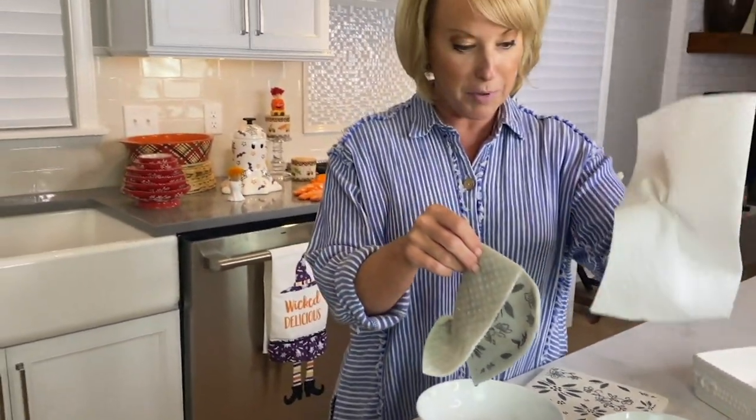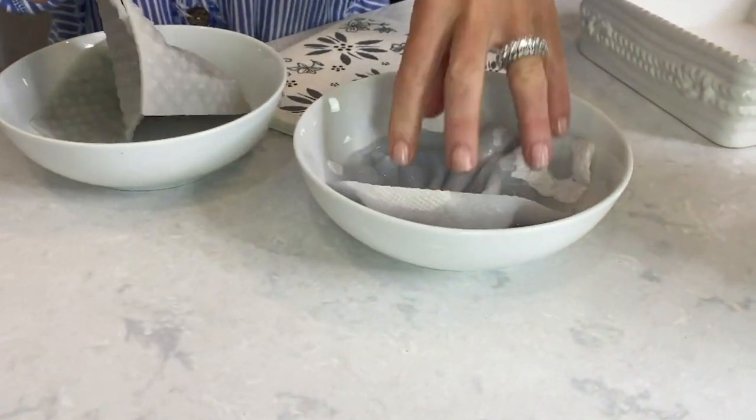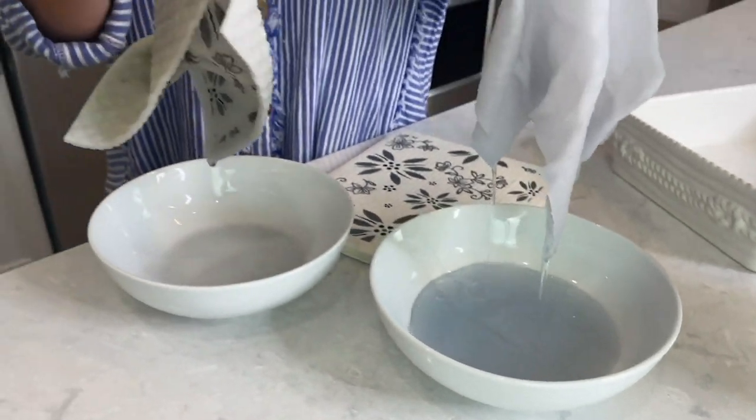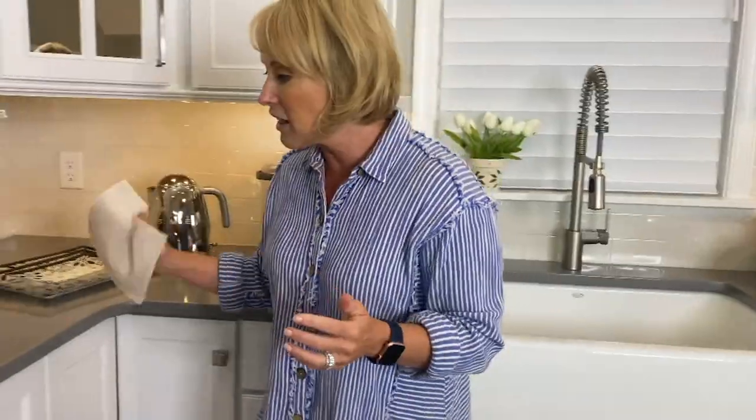A regular standard paper towel that you would go ahead and throw out — this is not going to absorb what this absorbed, and that's what we love about it. I have some wet ones. I want to show you all the different things that you can do with it. I love that I can use it to go ahead and wipe my countertops, my stainless steel appliances. It's streak-free and it's lint-free.